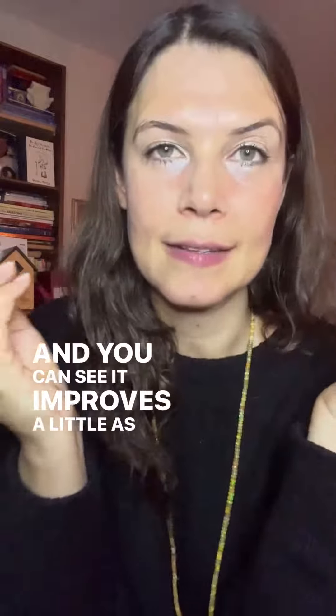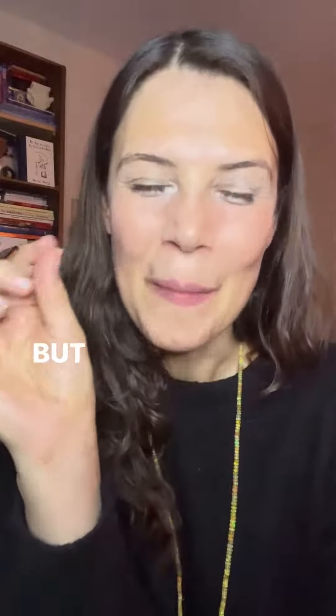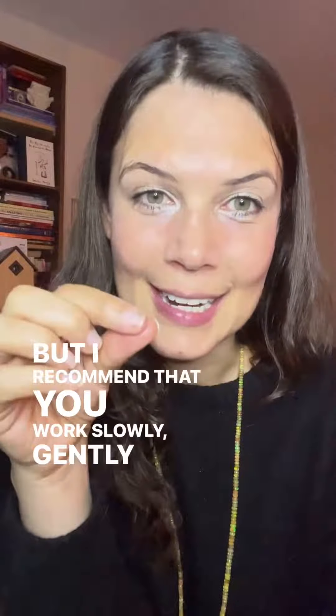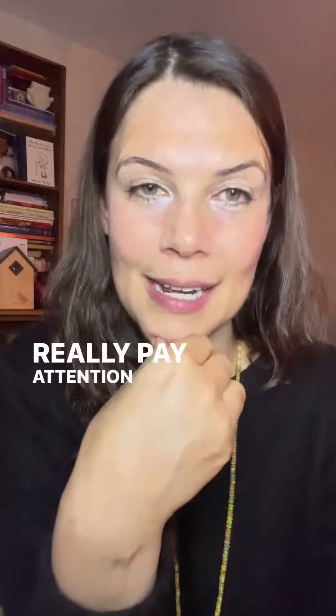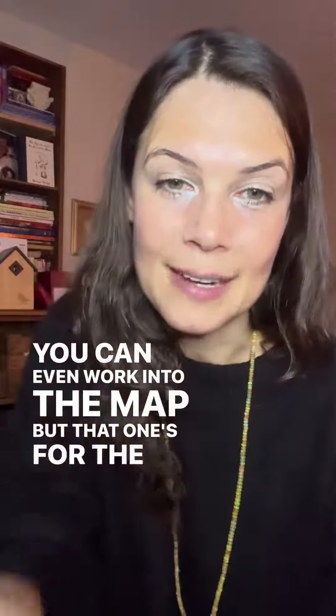You can see it improves a little as I work on it — it would need a little bit more attention. I recommend that you work slowly, gently but firmly, and really pay attention to where you're seeing any of those sorts of lines. You can even work into the mouth, but that one's for the next video.